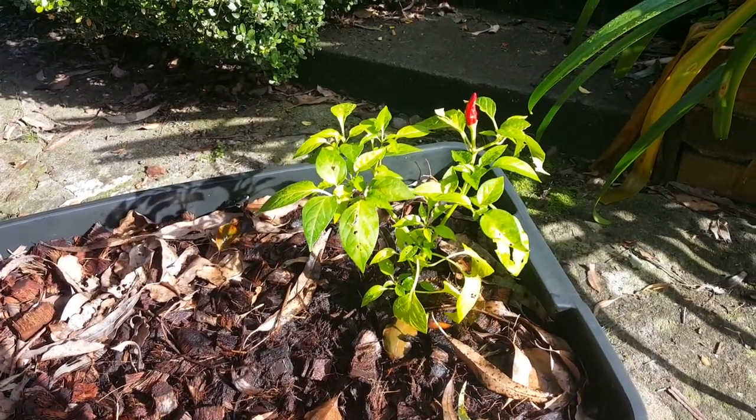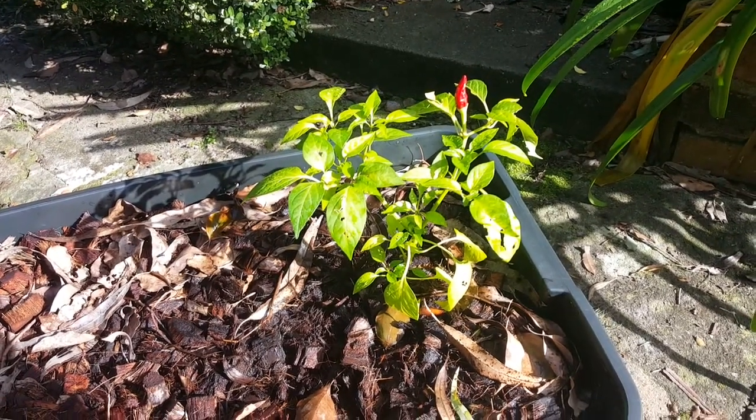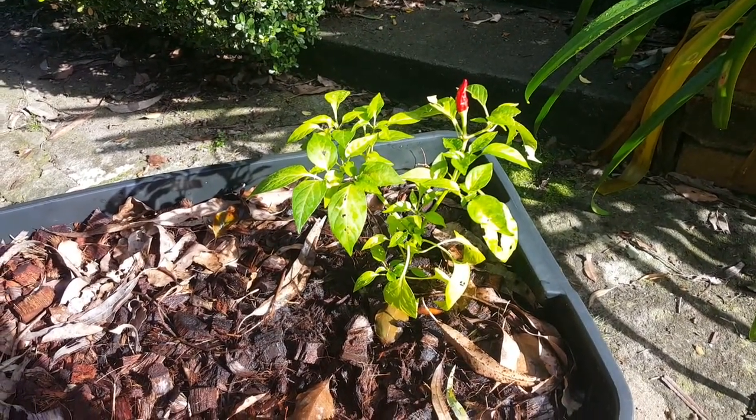It's autumn here in Sydney so I don't expect much to happen over the next couple of months, but it'll be interesting to see what happens when spring starts, which is hopefully when we'll have our Vermiponic video course up and running on the website.